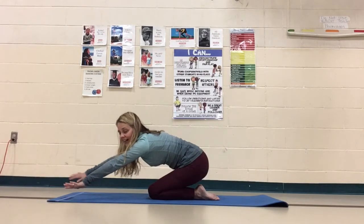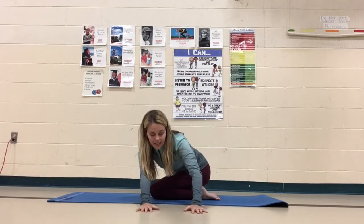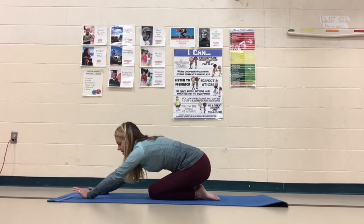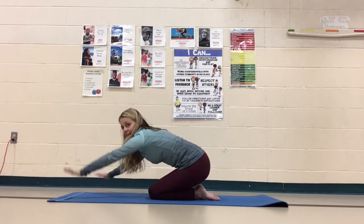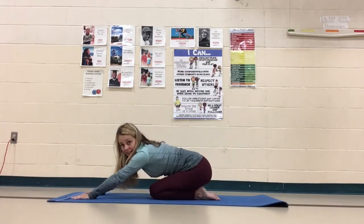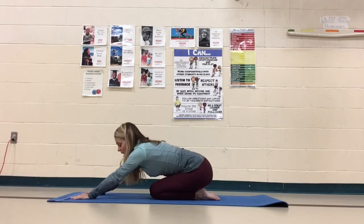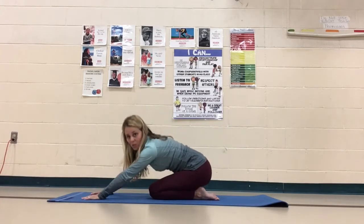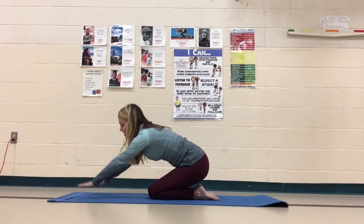Inhale and exhale back the other way. Exhale and inhale. One more time to that right. Exhale. Now we're going to do kind of the same thing, but this time we're going to come up on our knees — really going to strengthen those quads this time. So we're going to inhale.